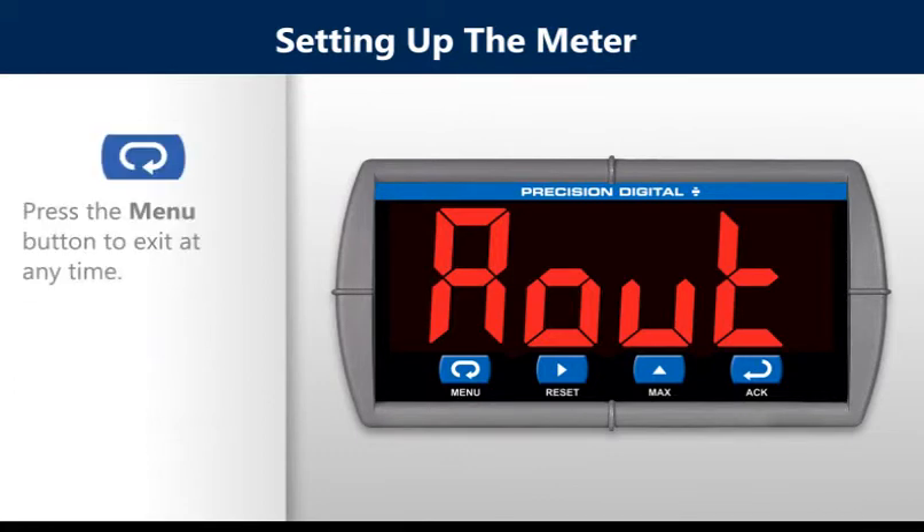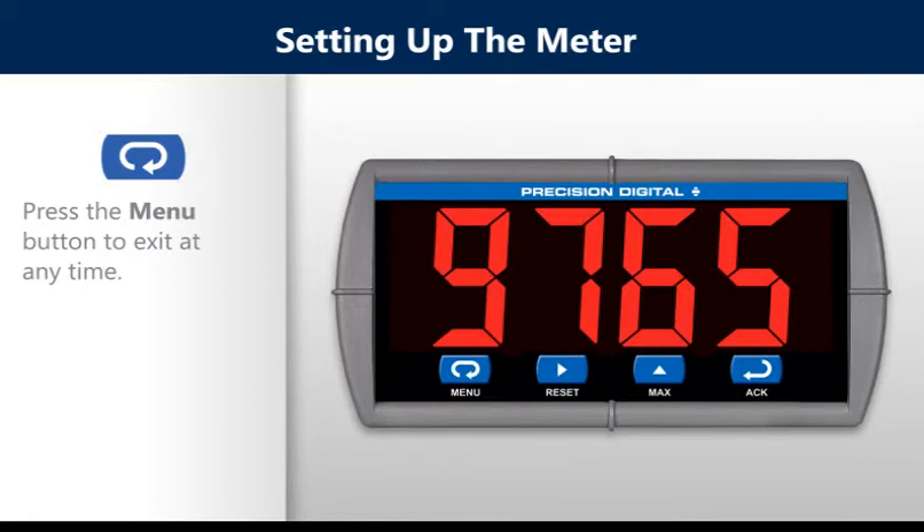Press the menu button to exit at any time. Thank you.